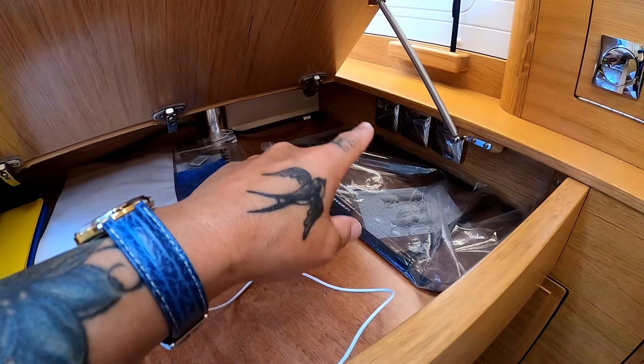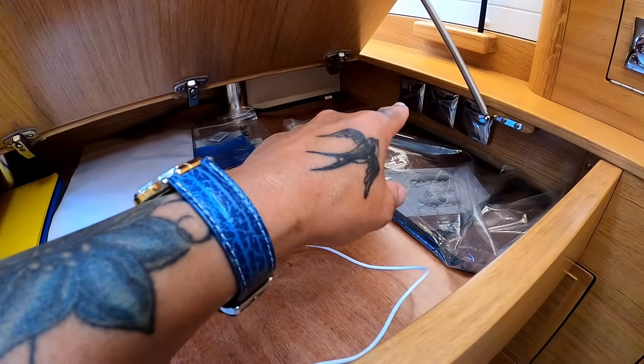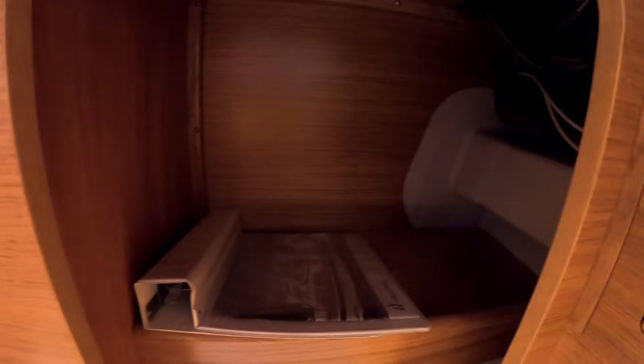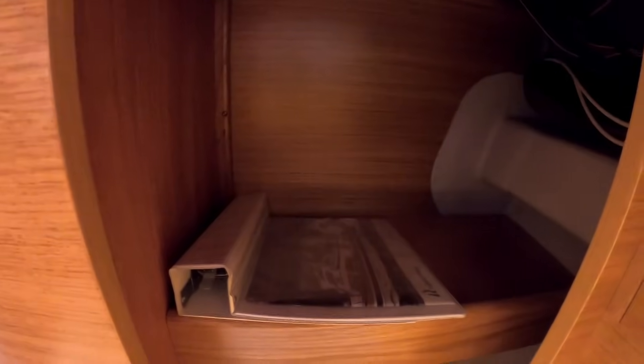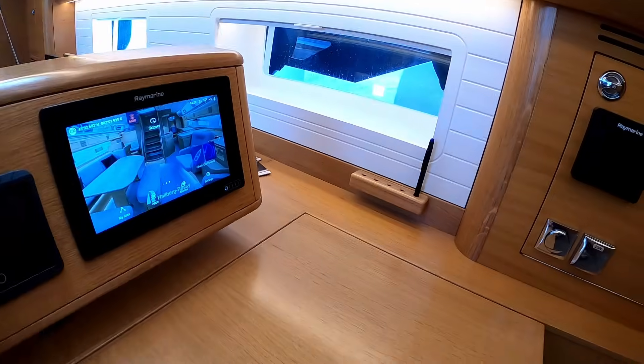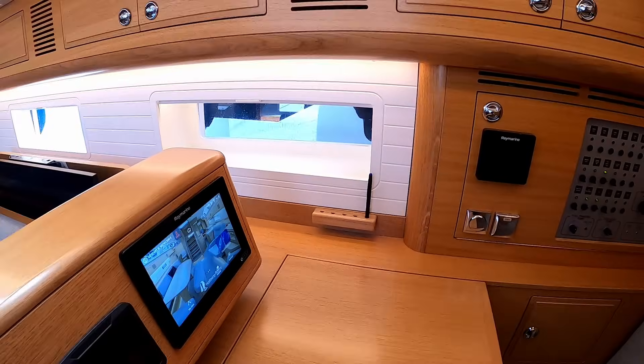Underneath you have USB charging plugs, a 230-volt plug, and a 12-volt plug. Under the nav desk there's more storage — basically another library area for your books, cruising guides, you know, if you're cruising around the world. If you're like me you probably have 30 or 40 different books telling you where to go.